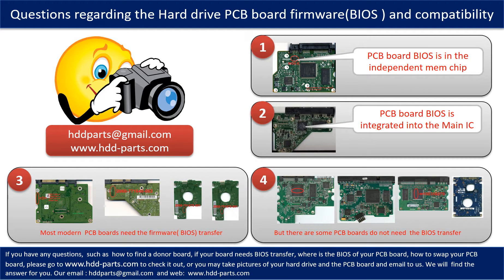We receive many questions regarding the hard drive PCB board firmware, also called hard drive PCB board BIOS, and the hard drive PCB board compatibility. Some PCB board BIOS are in an independent memory chip. Some PCB board BIOS are integrated into the main IC. Most modern hard drive PCB boards need to have the BIOS transferred before swapping. Even if donor boards are identical in hardware to the original boards, we still have to transfer the BIOS from the original board to the donor board so the donor board can work on the original hard drive.